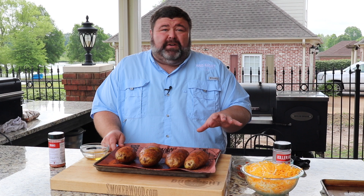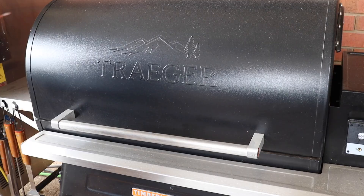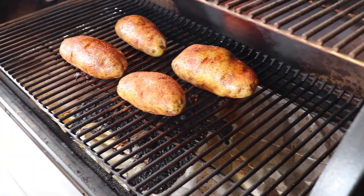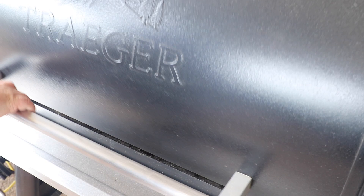I'm gonna cook these today on my Traeger Timberline. I've got it running at 350 degrees. We're gonna cook them till they're soft so we can scrape out the insides, stuff them with all the goodness, and top them with some pulled pork. The Traeger's running at 350 degrees — I'm just gonna take these potatoes and put them right on the rack. No right or wrong way to cook a baked potato on the grill.